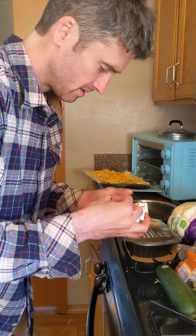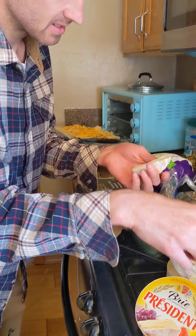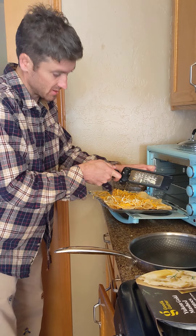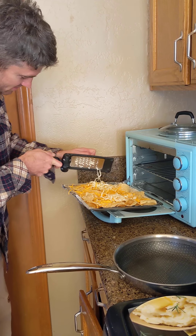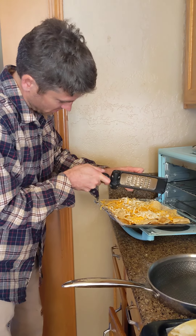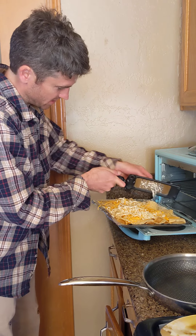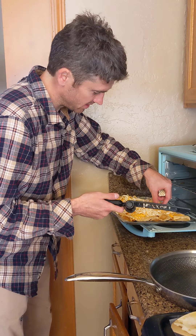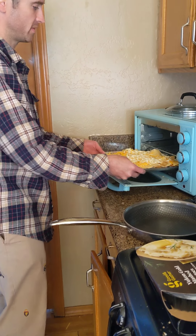Brie's not really a nacho cheese, but I like it anyways, so I might as well finish it before it goes bad. I'm just doing a little back and forth to get the center. And brie's funny, because people actually pay more for the outside of it. Never would have guessed, right?